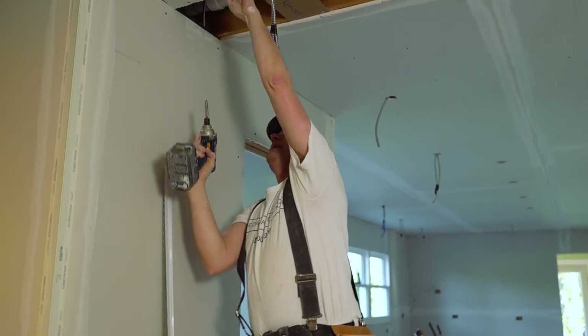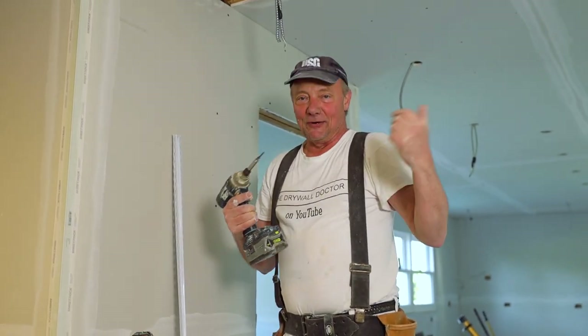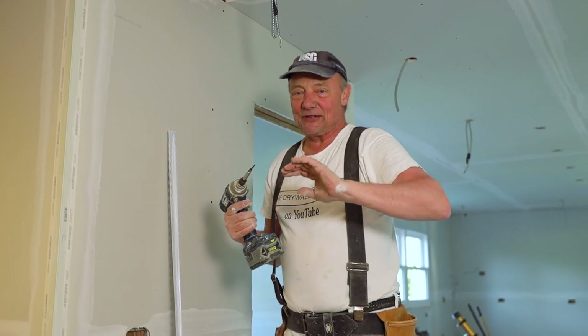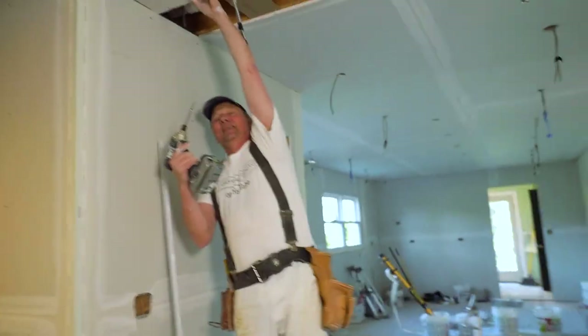The first thing I want to do is introduce you to Matthew and Andrew. They're working on this house with me and they happen to be video editors and photographers. They showed me some things they could do with my YouTube channel, so you're going to love this.